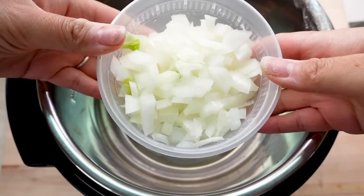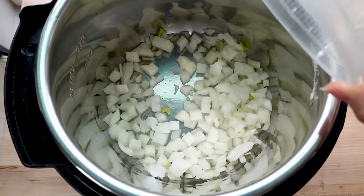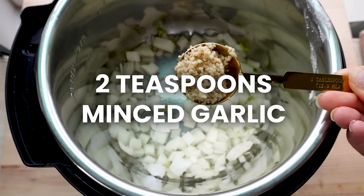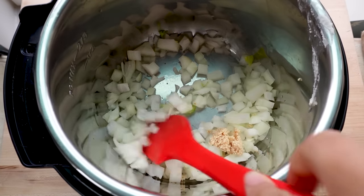First start out by sauteing the onion and chicken. You can actually skip this step if you are low on time and just dump everything into the Instant Pot. Press the saute button, add about a tablespoon of butter or oil, and saute the onion and garlic for about five minutes. You just need one large onion and about two teaspoons of minced garlic.